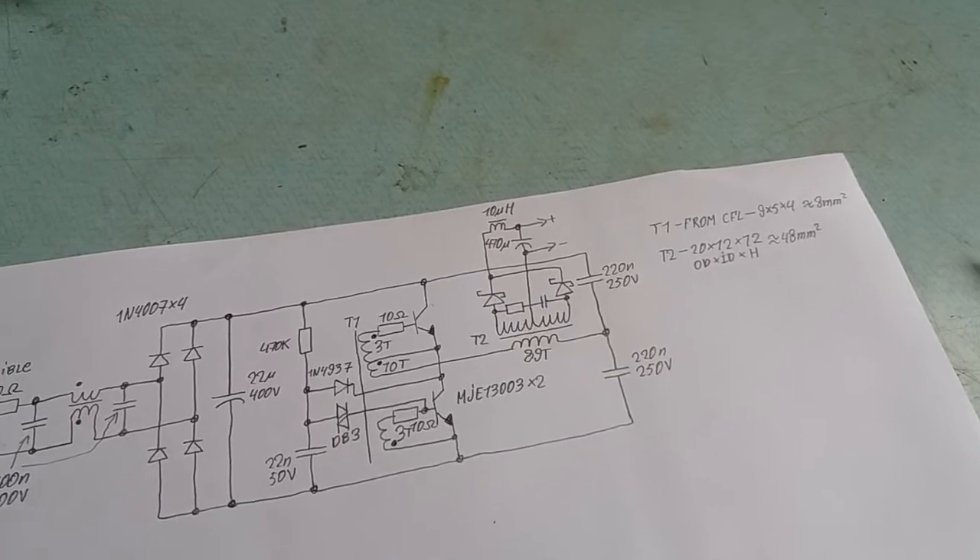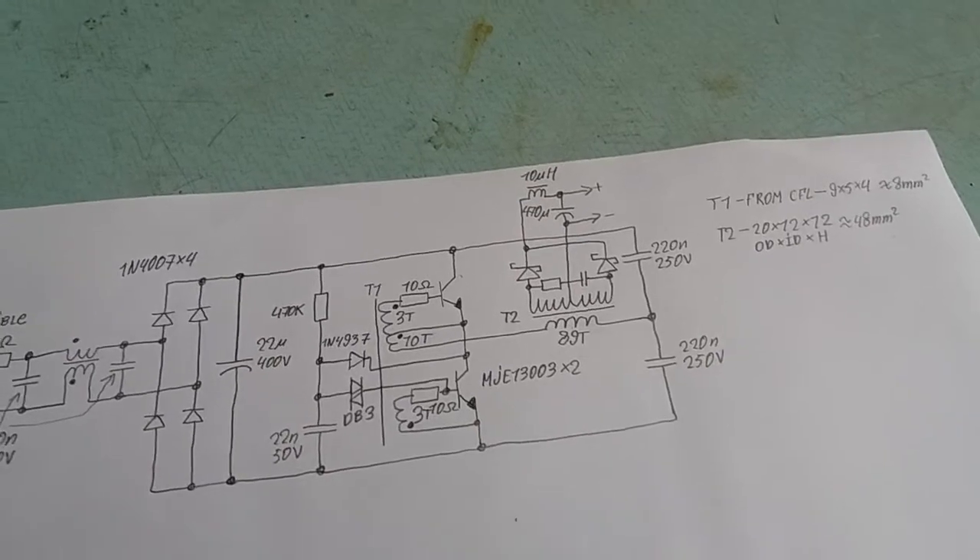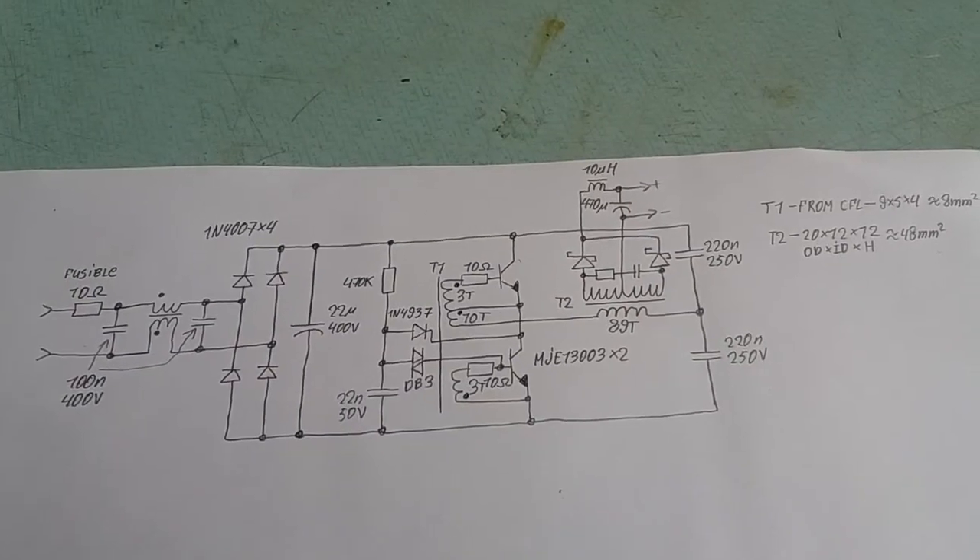Considering that I have the LEDs on a heatsink. So that's it. Thanks for watching. See you. Bye.